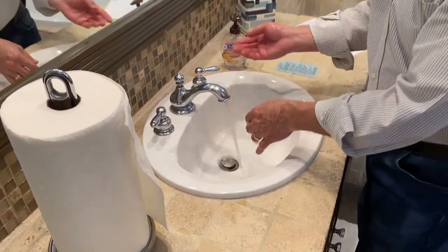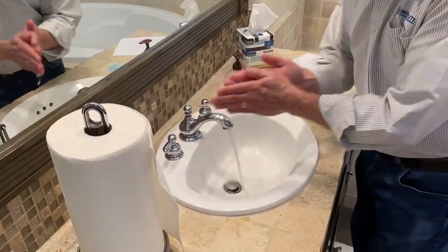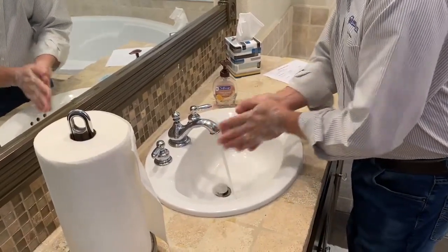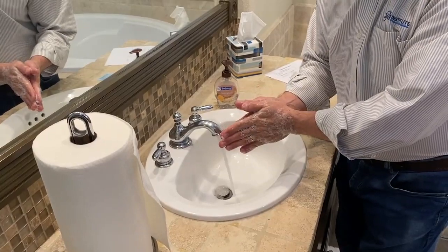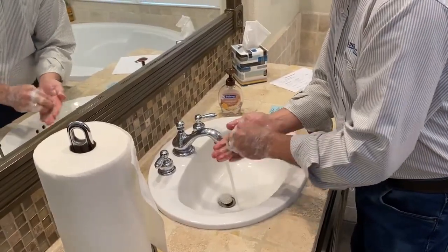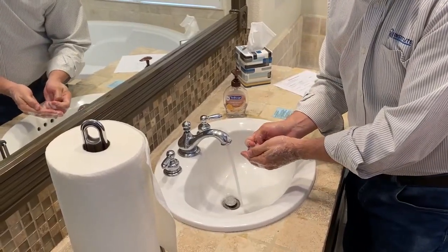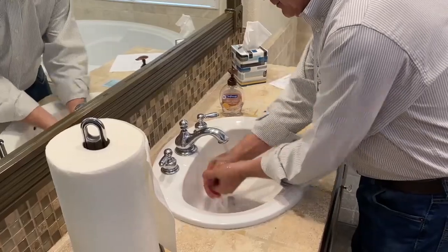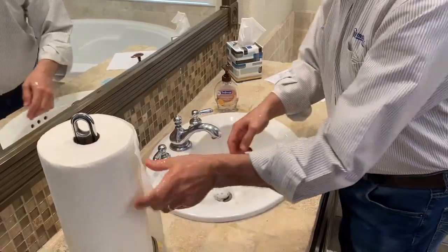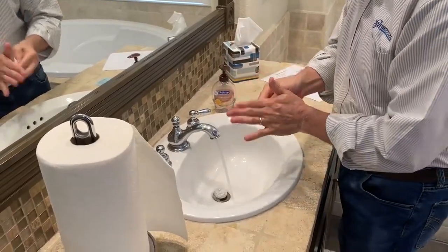The second important step is to apply soap. The third important step is to rub your hands. The fourth important step is to rub your fingers. And the fifth and final important step is to rinse and dry.